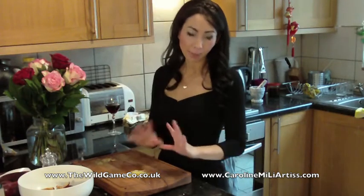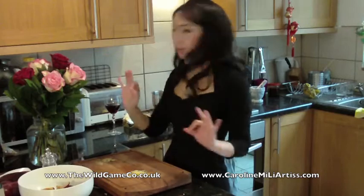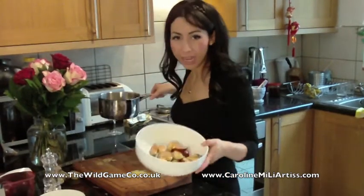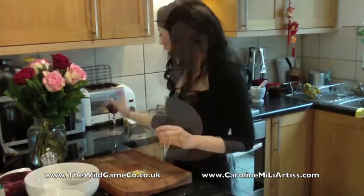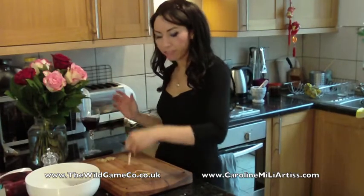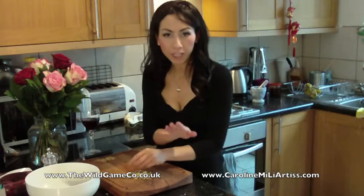Now to make the plum and ginger sauce, which is very easy — all you have to do is throw a few ingredients in a pan, blitz it up and you're ready to go. I've got about three juicy plums here which I've de-stoned and chopped up into chunky pieces, some red wine, and also some ginger which I've finely chopped — that we're going to put in right at the very end.